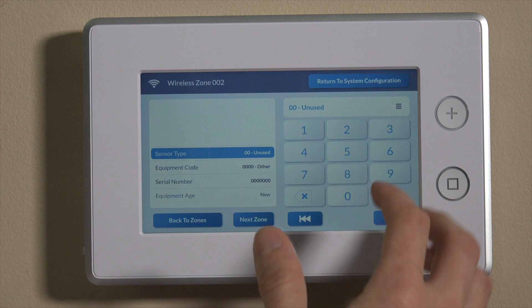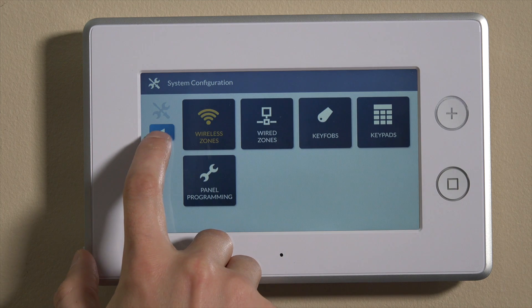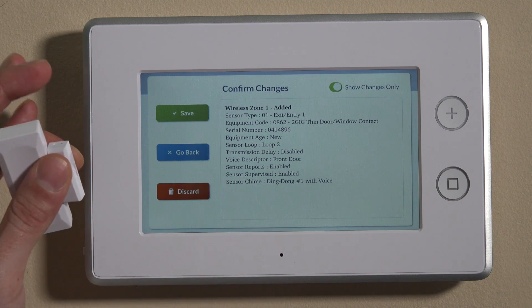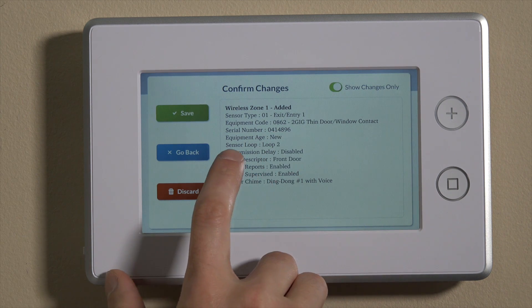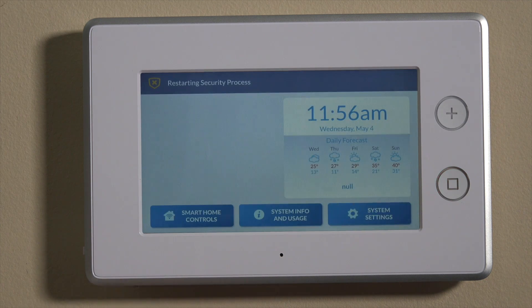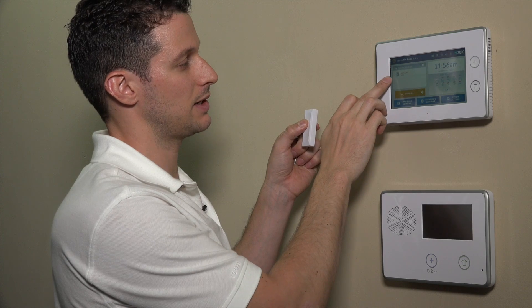We can now save this by simply hitting next zone, and it'll bump you to the next open zone. Then go to return to system configuration — you'll see wireless zones is in orange, meaning there's something to save. It'll give you a summary screen of the zone we just programmed: wireless zone one on entry exit. The 0862 is the code for this unit, the serial number, and loop number two since we're using this wirelessly. We'll go ahead and hit save and back out of programming.